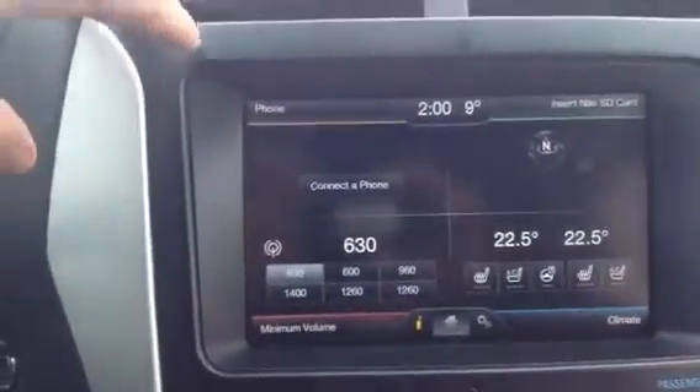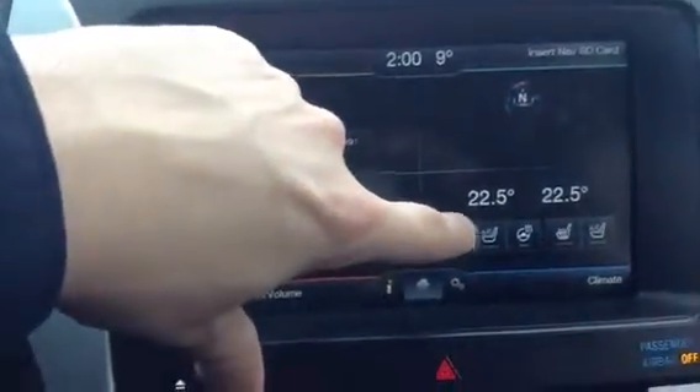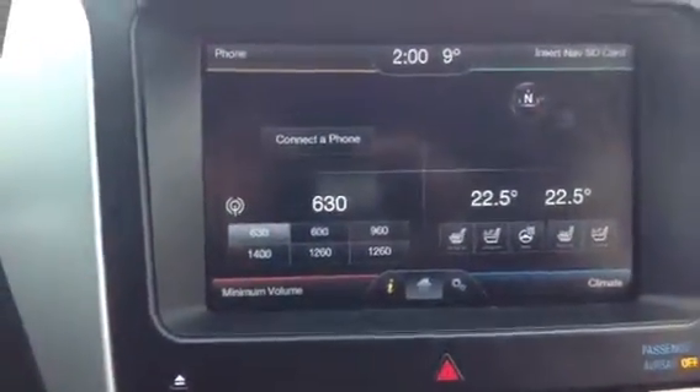Over here in the center console, you've got your Bluetooth sync up, navigation, heated and cooled seats, as well as a heated steering wheel for those cold days.